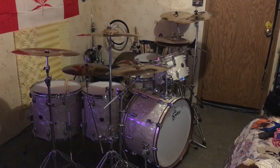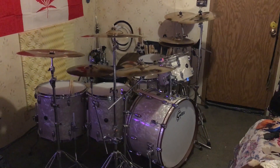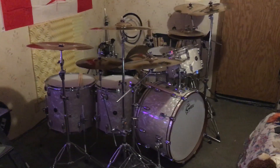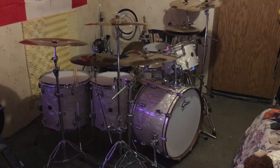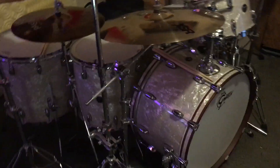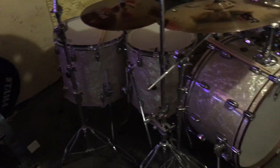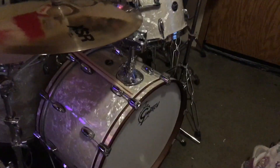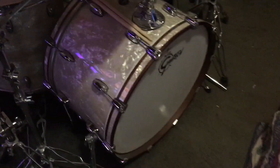What's up everybody, Timmy Bangers here, and in this one I'm gonna be giving you a tour of my Gretsch Renowned Maple kit. Stay tuned. Alright, first of all this is a 2019 Gretsch Renowned Maple.